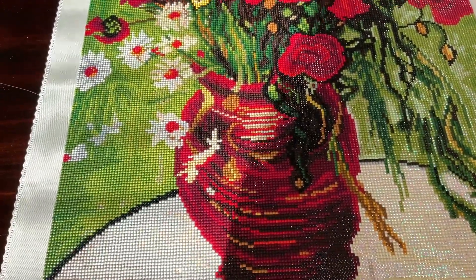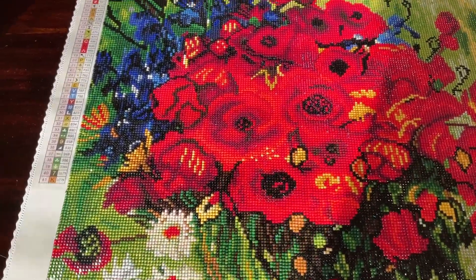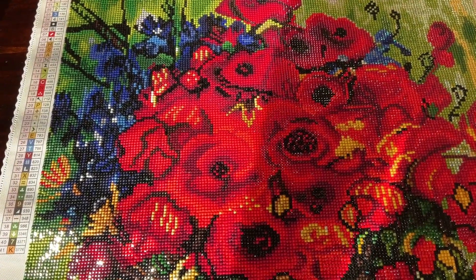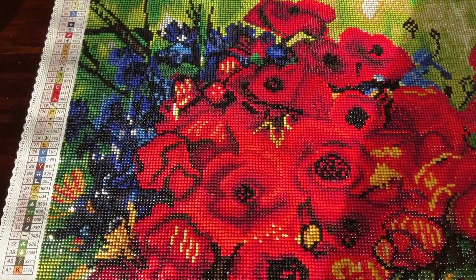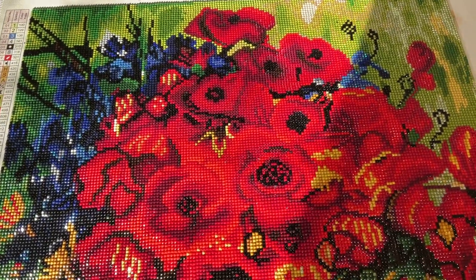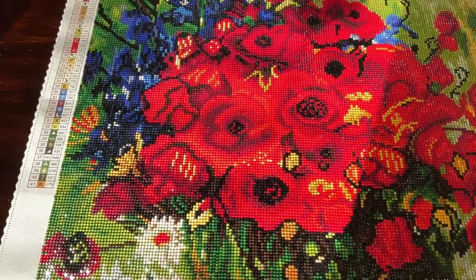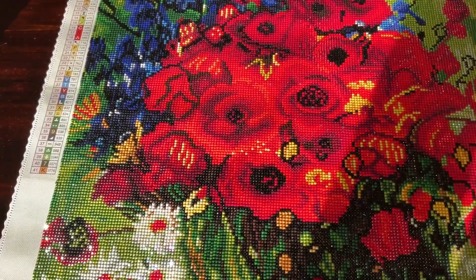This canvas is gorgeous — I'm happy with the results. If you want to get this diamond painting from Diamond Art Club, depending on when you're watching, as of March 23rd, 2024, it is currently sold out. To be notified of a restock, just put in your email address on Diamond Art Club's website and they'll send you an email when it's back in stock.